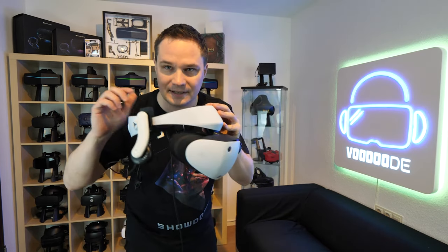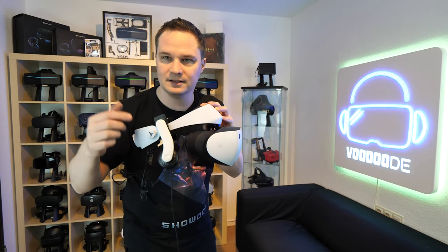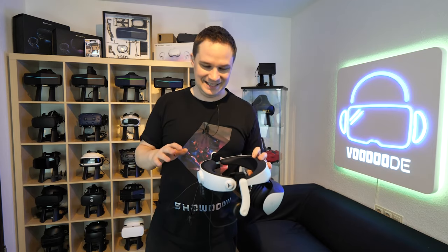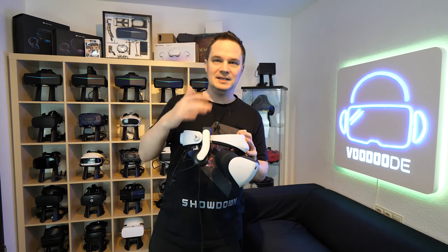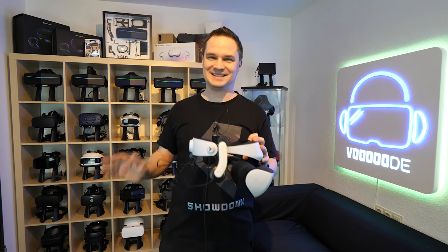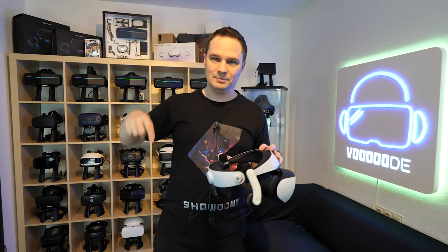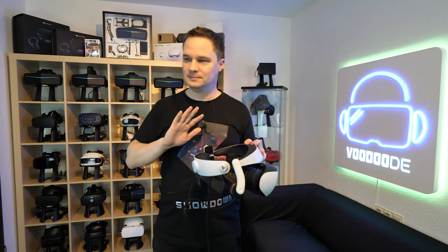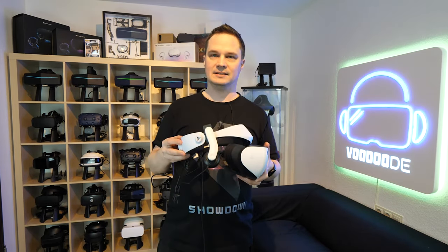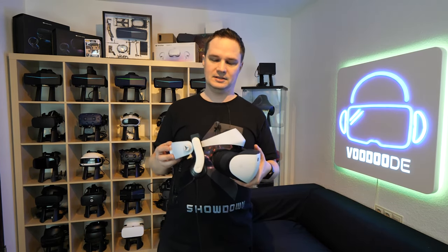The design looks the same as the PlayStation VR 2, which is a nice match. The problem is that many people love these and they are sold out most of the time. The price is $60 on Amazon — I will put the link in the description below, so be fast. If you know other links where you can buy them, please write it in the comments and I will add it to the description.